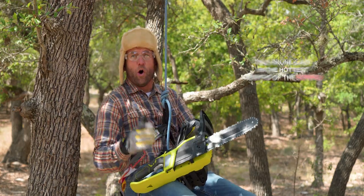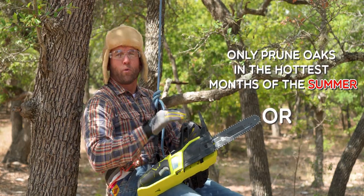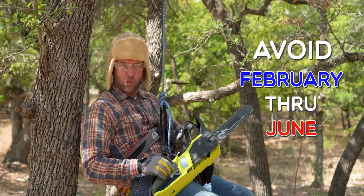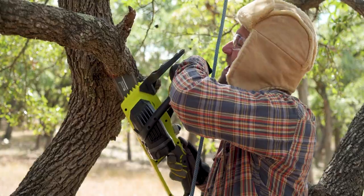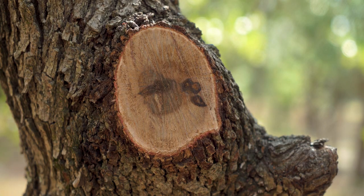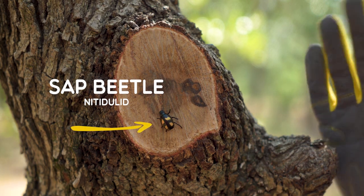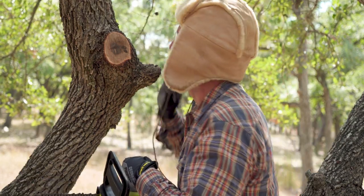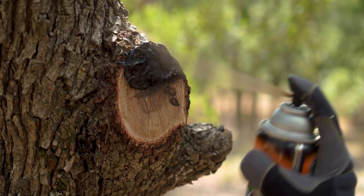To protect your oaks, only prune in the hottest months of summer or the coldest months of winter. Avoid February through June especially. This is because oak wilt can spread on the feet of a small beetle attracted to the sap flowing from the fresh cut. So after you prune, no matter the month, treat the cut with paint or sealant.